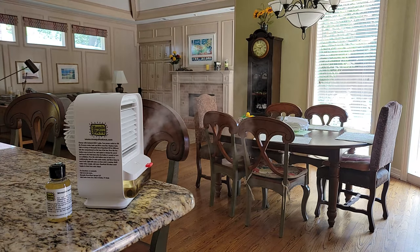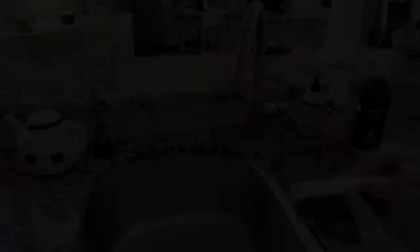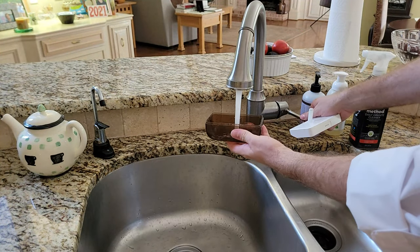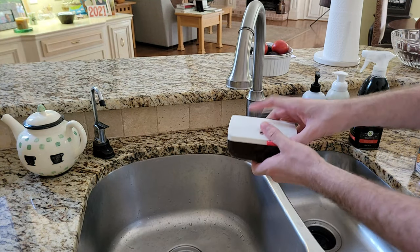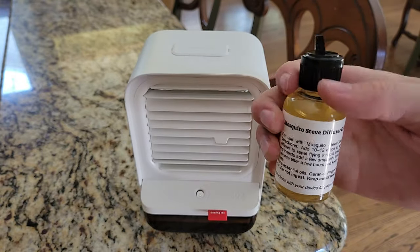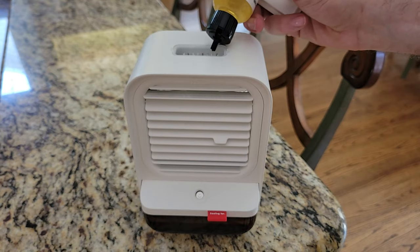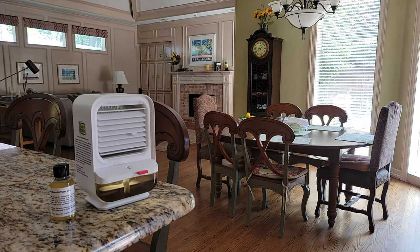Our indoor oil diffuser is great for folks who like to leave their doors open for pool parties and the like. It can also be used on patios for a quick solution. Simply fill the water trowel, add some of our wonderful smelling diffusion oil, and place near your doorways to enjoy a bug-free home.